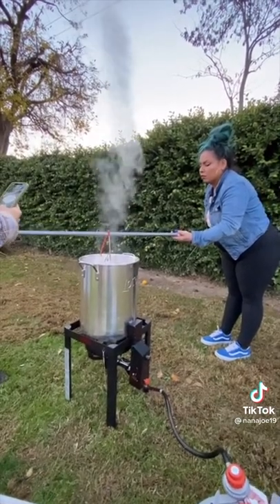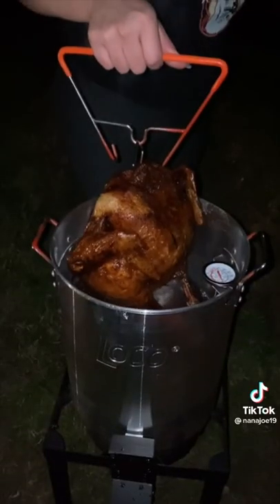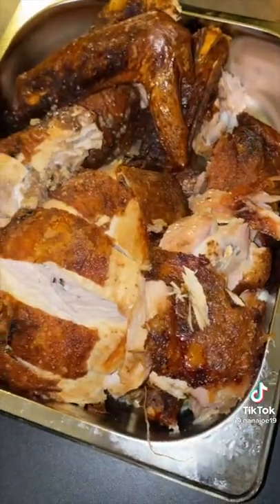Using my deep fryer I'm going to fry my turkey at 350 degrees for about 42 minutes. Oh my god, she burnt the turkey! It's not burnt guys — it is crispy. And that's it guys, hope you like this recipe. Bye!